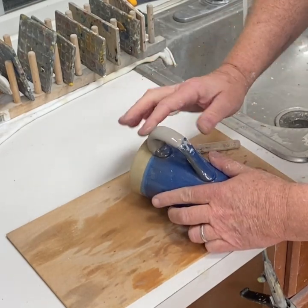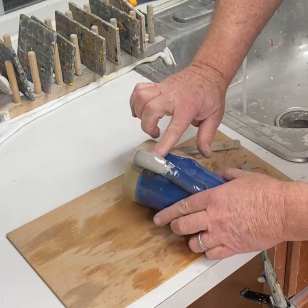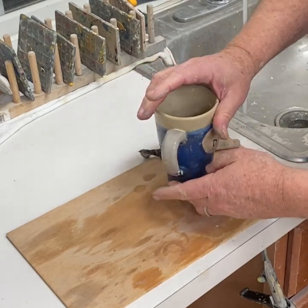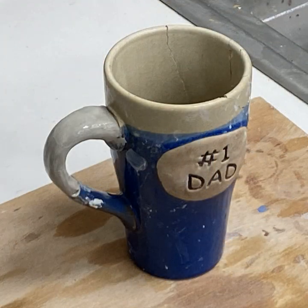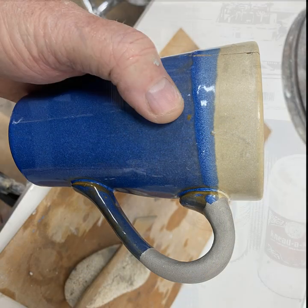Then it needs to be filled in because it will shrink — this prevents that. I'm smoothing it with water and letting it dry further. And here it is.